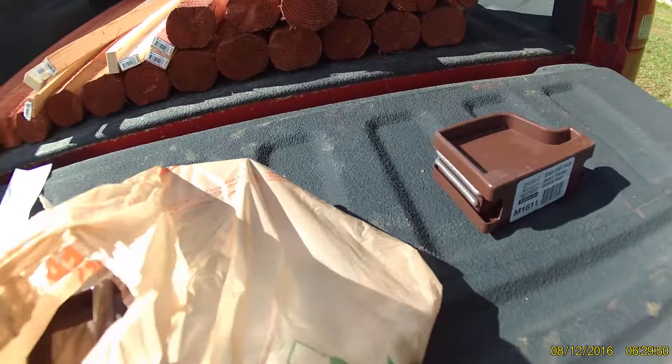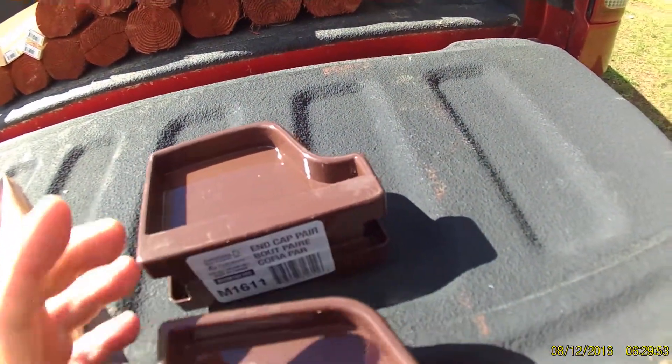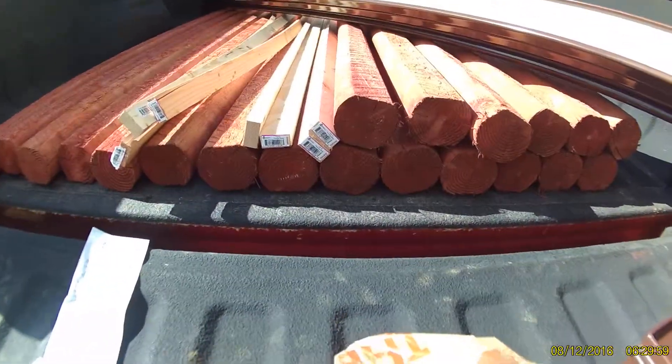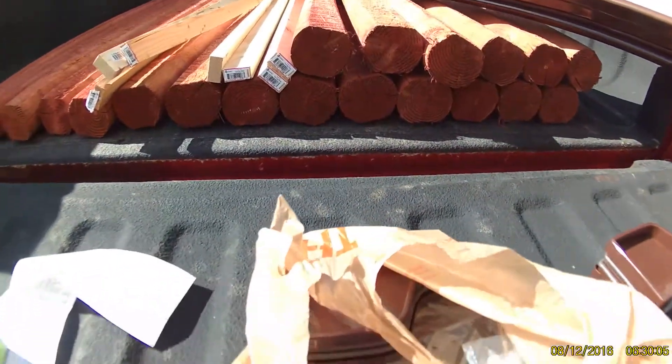So now I got this stuff. I got the end caps — these were the most expensive part, they were $8, but that comes with two end caps. And then I got various other things for another project — some furring strip for trim work — but that's not included in this.